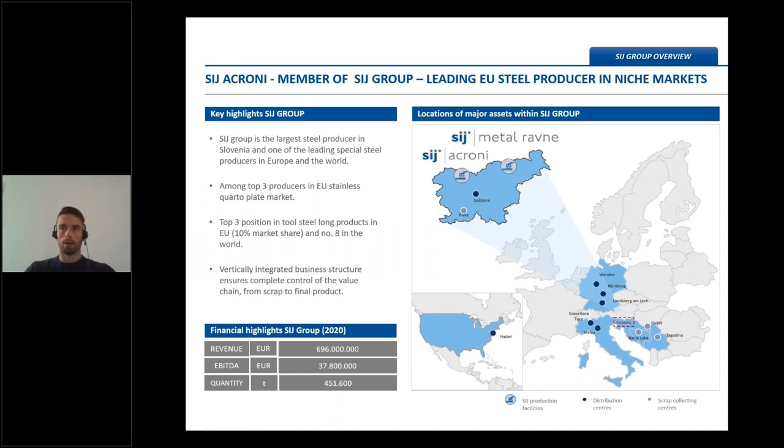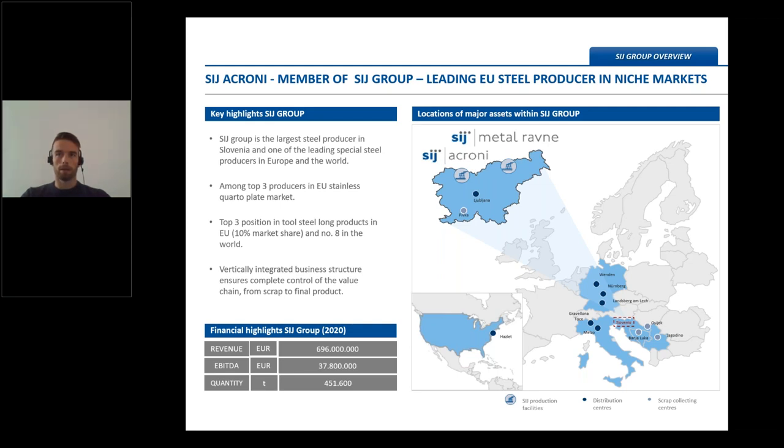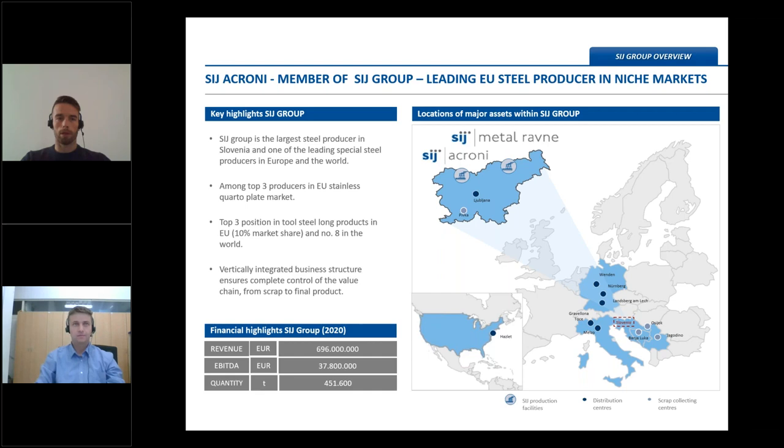Let's do a quick review of SIJ Acroni. SIJ Acroni is a producer of flat rolled steel products. We are part of SIG Group, which is the largest steel producer in Slovenia. SIG Group is a vertically integrated business structure that ensures complete control from scrap to final product. Now I would like to introduce you to our main presenter, Mr. Andrey Skomauts, who is our research engineer for Sidur and CMAX steel segment.